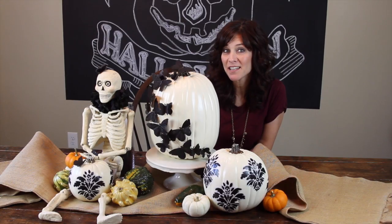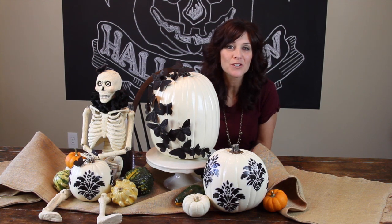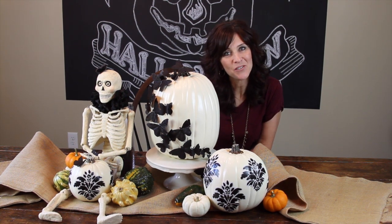I hope you like how everything turned out as well as I do. Join me next week for some more fun Halloween ideas, and thank you guys so much for watching.